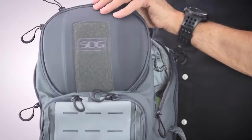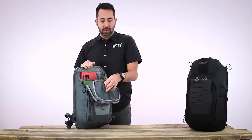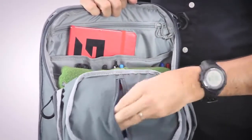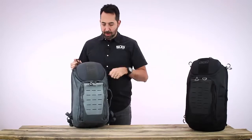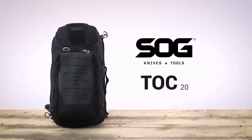Accessing the top portion of the pack, inside the main compartment top flap there is a secure slimline pocket with a lanyard for keys, and a great place to put a wallet, money, credit cards, or a passport — things you want to keep secure but accessible. On the top of the pack there is a nice grab handle. This is the SOG Top 20-liter urban day pack.